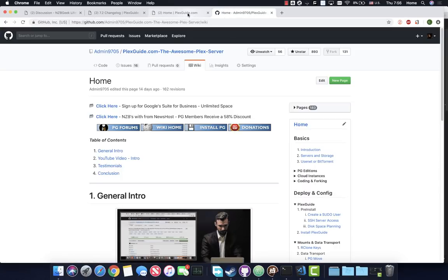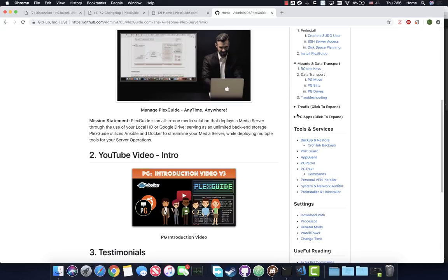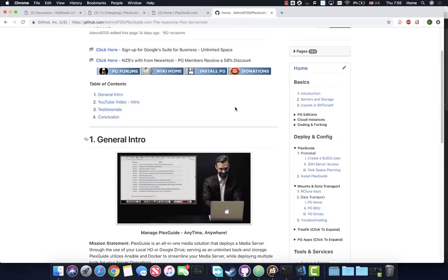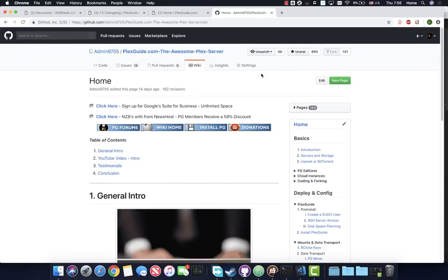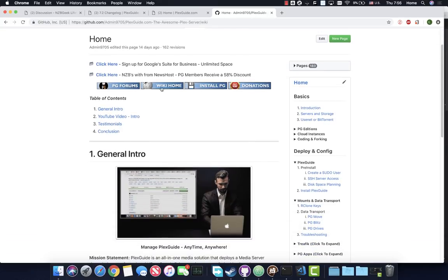You can type wiki.plexguide.com or select the wiki here and it'll take you to a slew of information - I've been getting it mostly filled out by transferring things back and forth. If you have any questions, look through there. Also, if you have the time, sign up for a GitHub account and star the project - you'd be surprised how immensely that helps us out.